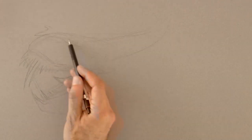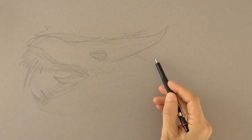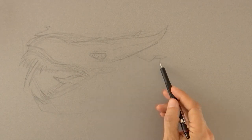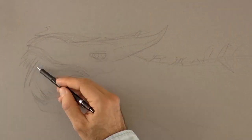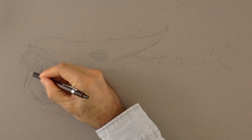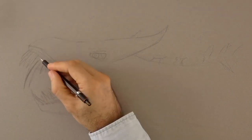The eye goes a little bit further back, here. And on the back it has these protruding things. Each may be different. Let's make it even sharper and then we can start shading.